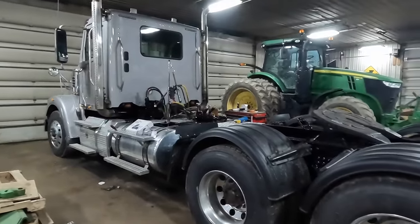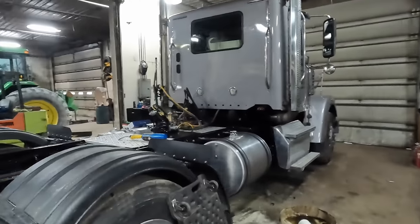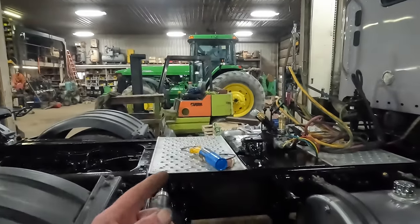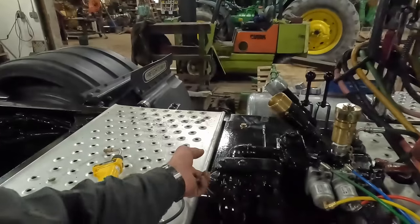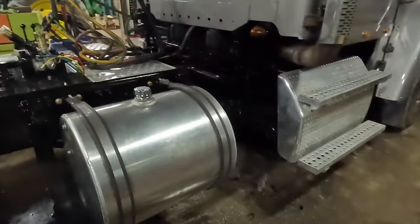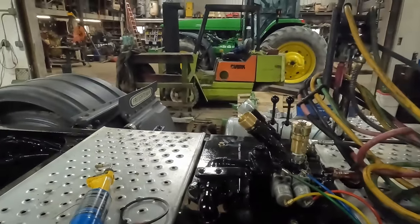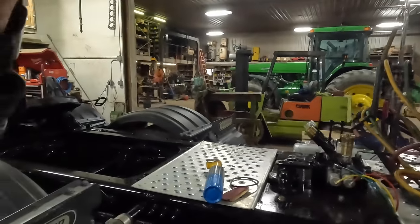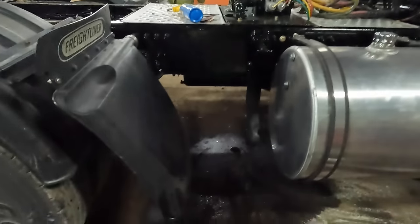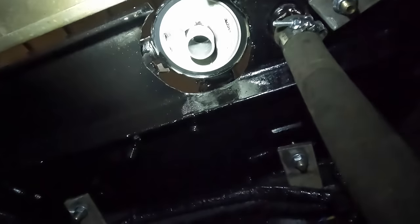First thing today we're going to get after this oil leak on the filter housing. When we got this set up the other night, the filter was dripping a little bit. After I got done painting this truck and pulled the tape off, I noticed there was a spot that had a little POR on it — I wiped it off, but I must not have wiped it off good enough. It's right on this one side right there.